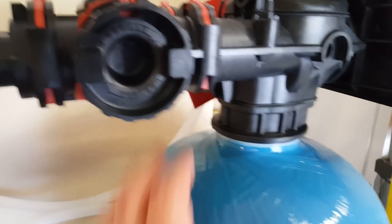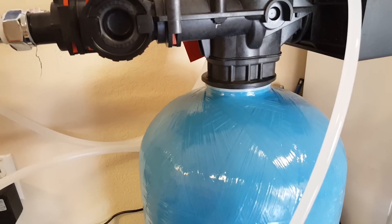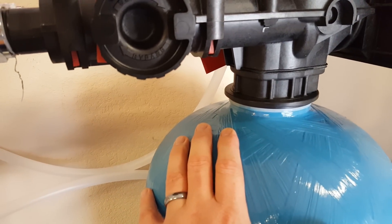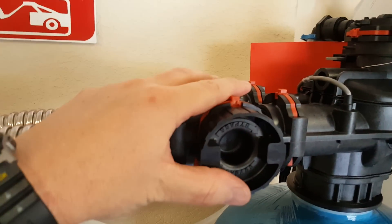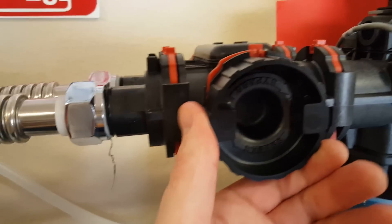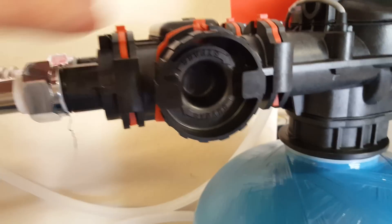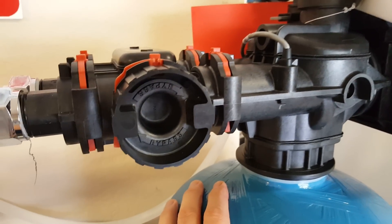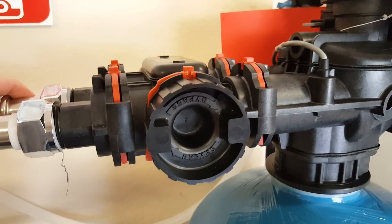The unit is really easy to set up. It comes with the container, the main unit, and the control. Mine actually came with the resin already in it — I've seen videos where they talk about putting the resin in, but mine came pre-loaded. You just put a cap on top, screw this thing on, put this piece in, and then these little things pop out. You can turn them to switch to bypass mode, so water just flows through without going through the system — useful for maintenance.